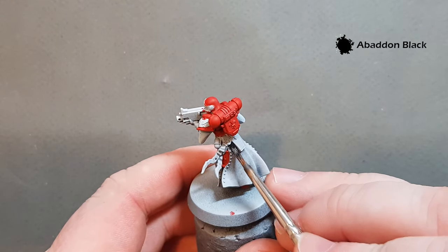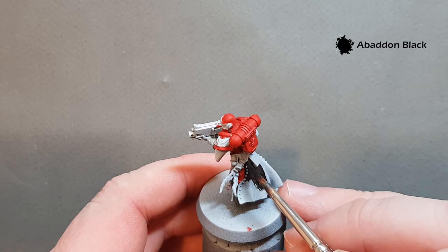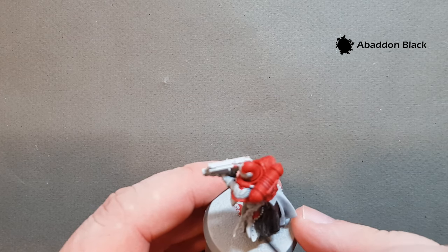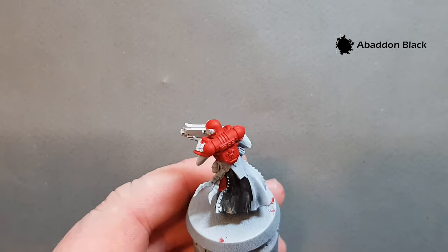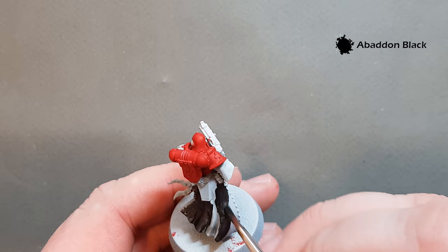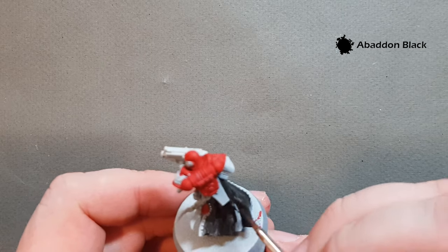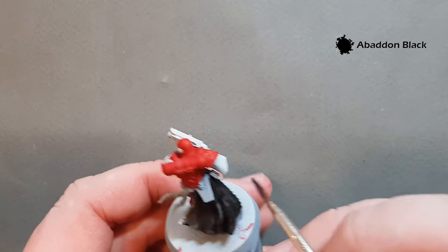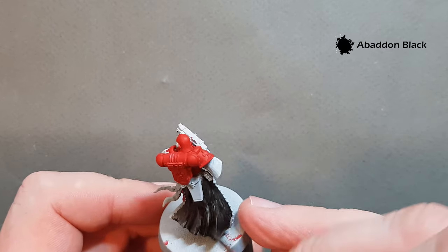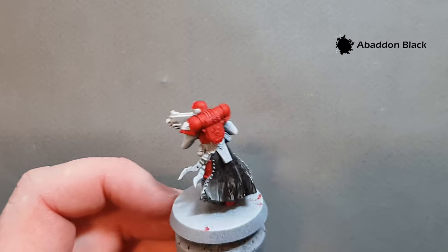I'm also going to paint anything else we want to be black — so armour joints, get those done as well. Just be careful at the edges. This is going on okay but we'll probably need two coats of black — it's better this way because it gives a nice smooth black rather than something clumpy. We've got the back of the habit and the sleeves. The bolt gun casing will be black as well. Work your way around and pop another coat on.